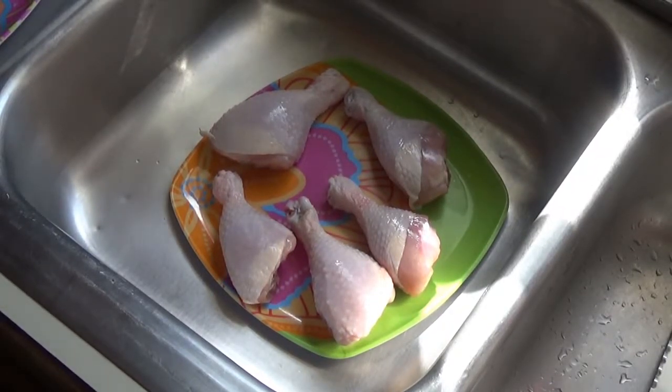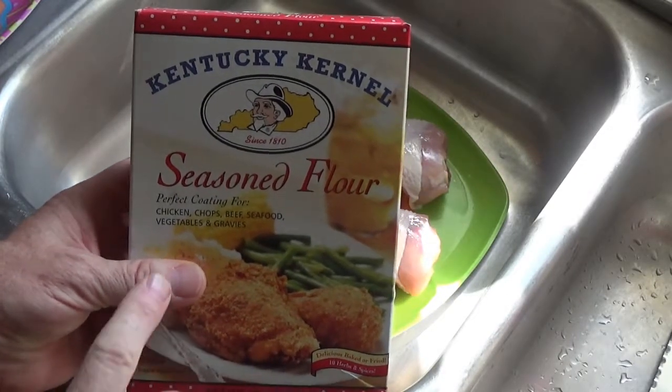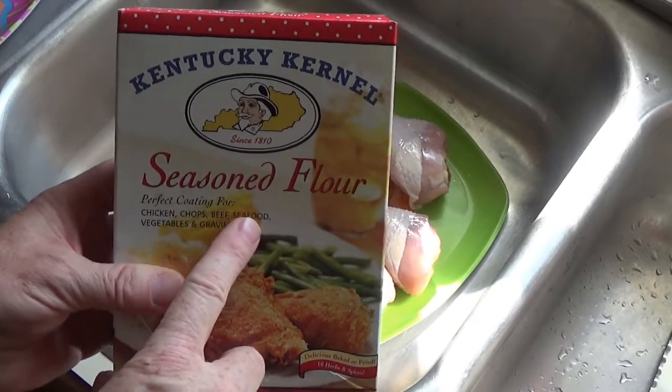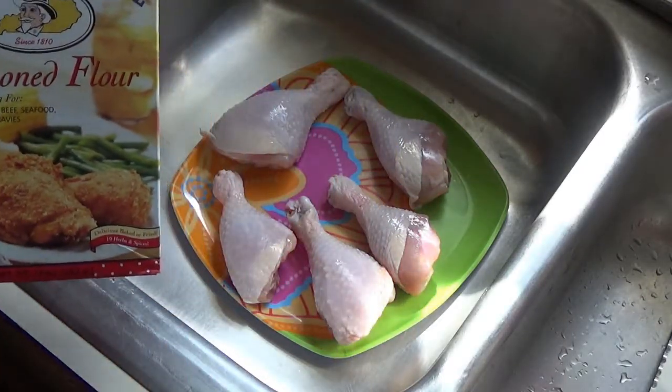Hello everyone, we're gonna cook us up some fried chicken. I had such a good time the other day cooking up fried chicken with that House of Autry chicken mix that I thought I'd try it again, but this time we're gonna try using this right here. This is Kentucky Kernel seasoned flour — it's good for chicken, chops, beef, seafood, vegetables, and gravies. But I'm gonna put it on this chicken right here.